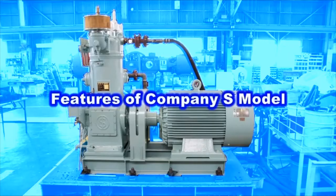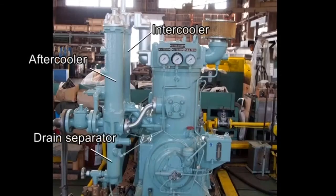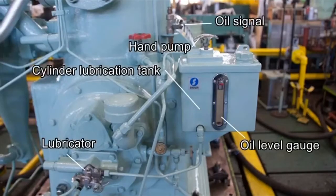The model from Company S has the following features. The low-pressure valve can be overhauled without removing the cylinder cover. The intercooler and aftercooler are fitted on a one-body block independent of the cylinder block. The lower part of each cooler makes a drain separator. Oil for the cylinder inside is supplied from an independent dedicated tank via a lubricator attached to the tip of the LO pump.